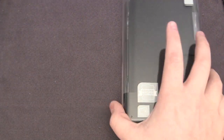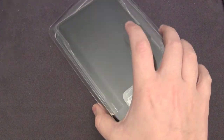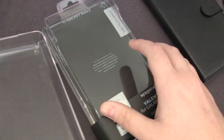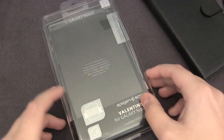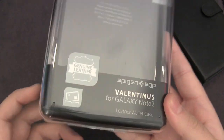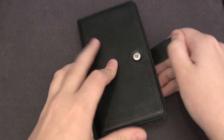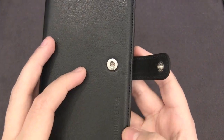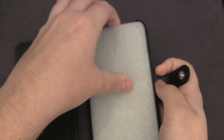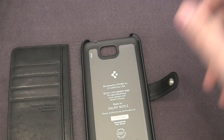You can see here we have the case itself and some pretty cool packaging. Opening it up, you have the case and that is all you get, which is a bit disappointing at $55 — I wish they would include a screen protector. You can see it says Valentina's for Galaxy Note 2 leather wallet case, with a little bit of information where you can apply cards. Opening it up, it does have a button snap on it, very secure, and you have some Valentina's branding.